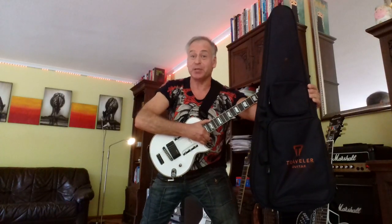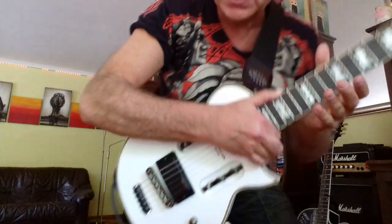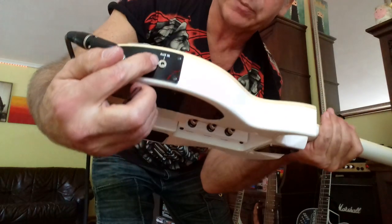Hi, everyone. I'm Eka Koroto and this is my new Traveller guitar by RT-DE. It's got a built-in amplifier. Here is the plug for earphones and for MP3 player, something like that.